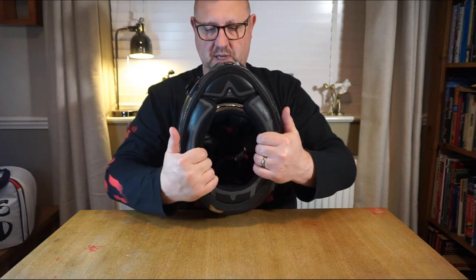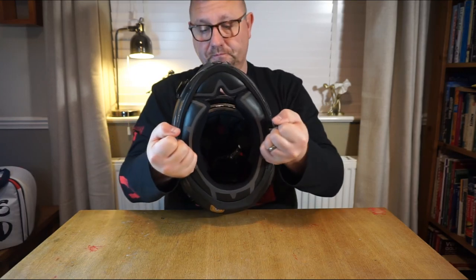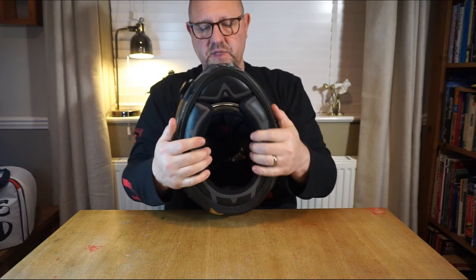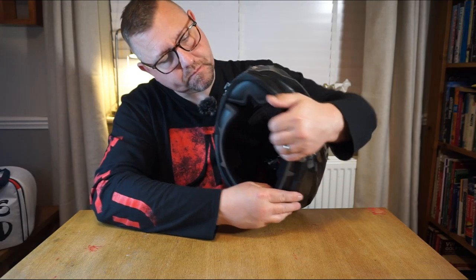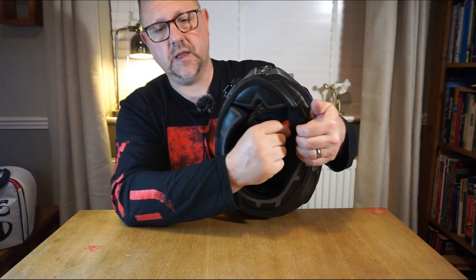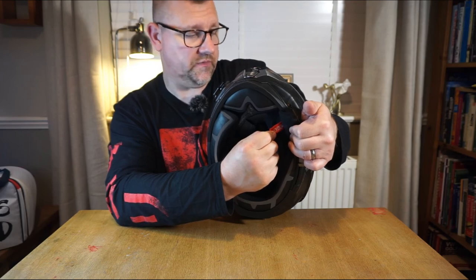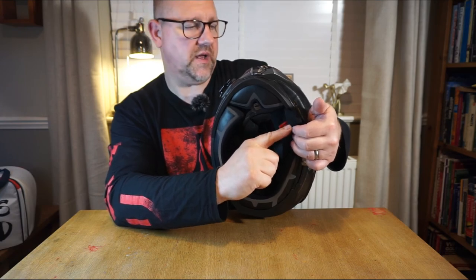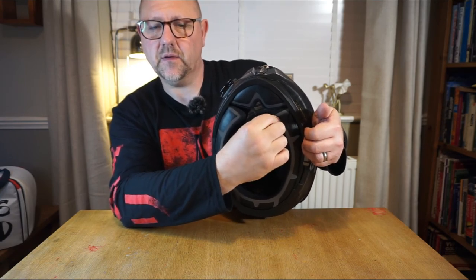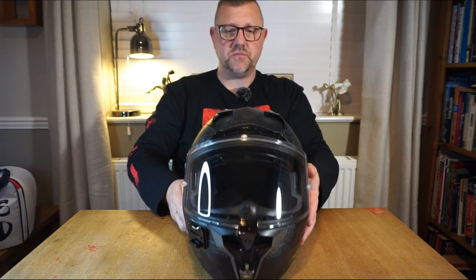The entrance appears to be quite narrow, so I'm guessing you'll need both chin straps out wide to get the helmet on initially until it has relaxed. If you pull away the foam slightly, you'll also see the emergency release tabs for paramedics or firemen should you be unlucky enough to be in an accident. On the corners are metallic circles which snap back, keeping everything very discreet.